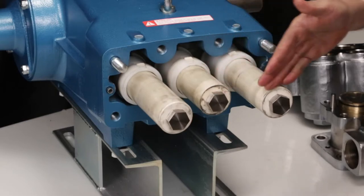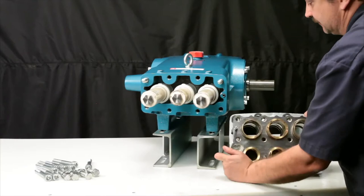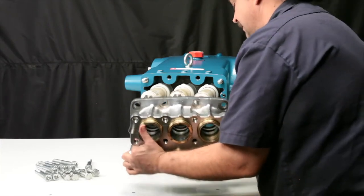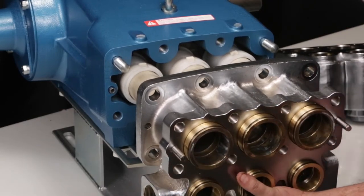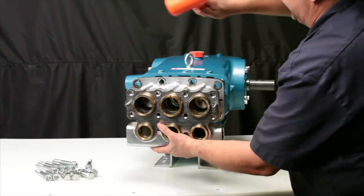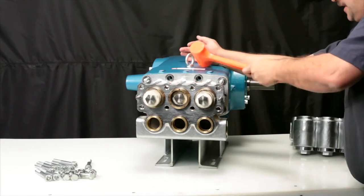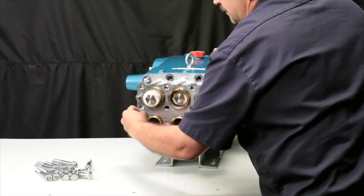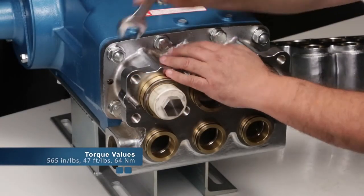Use the two outside plungers as guides when installing the manifold. Next, slide the manifold over the ceramic plungers. Use a rubber hammer to ensure the manifold is flush to the crankcase surface. Hand thread the two hex nuts and four socket head screws into place, then tighten using a 24mm hex wrench and torque to specification.